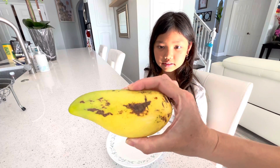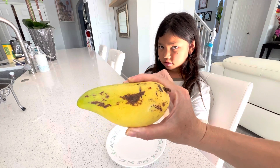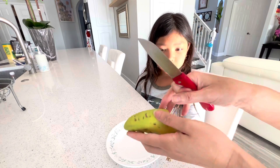The mango is looking like this — it looks kind of like a num dok mai. I'm going to go ahead and cut it right now. All right, here you go.